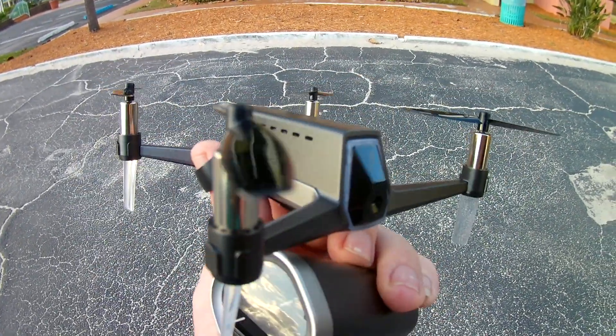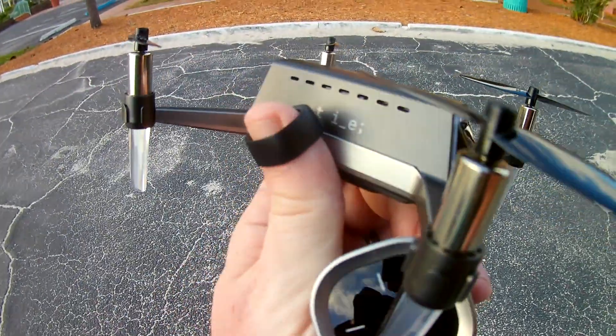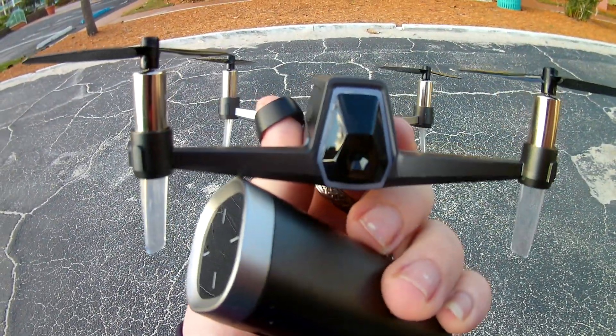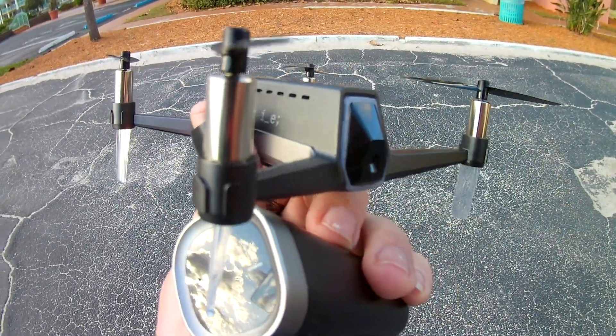Jay Drone here. What's going on guys? We got the Shift Drone that is very boxy. I actually like the fact that it's boxy — definitely a little bit different look than a normal drone that would be extremely aerodynamic. This ain't it.